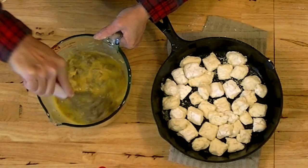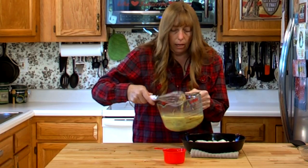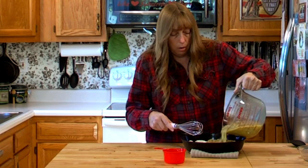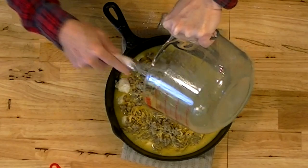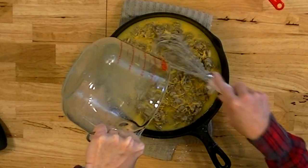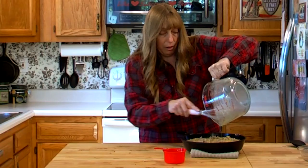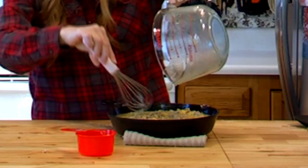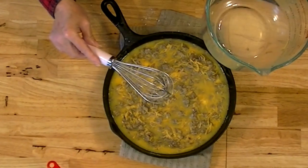Once you've got your biscuits all spread out in your skillet or casserole dish, you're just going to pour your egg mixture over it. You can add a little more cheese to the top if you want to. If you're making this for somebody who is older or if you've got little kids that are going to be eating it, you do need to watch how much cheese you put in it, because melted cooked cheese is a serious choke hazard for people who don't have all their back teeth.